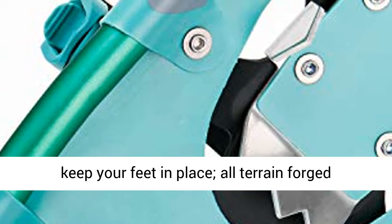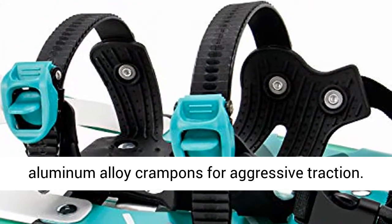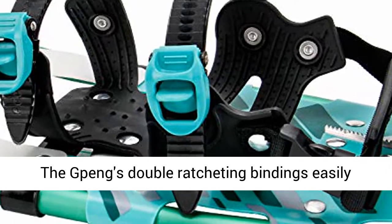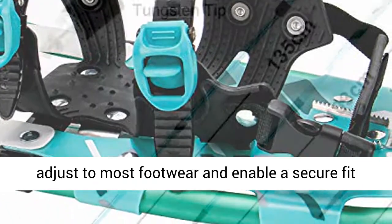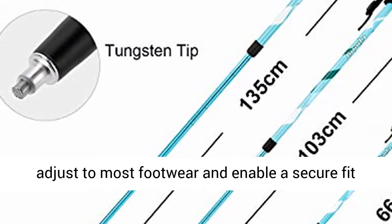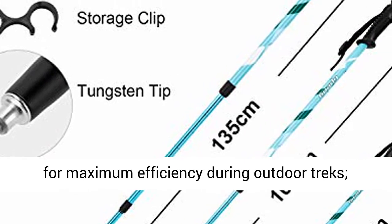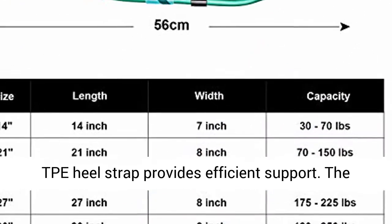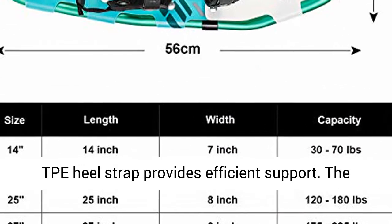Heel straps with quick-release buckles keep your feet in place. All-terrain forged aluminum alloy crampons provide aggressive traction. The Gpeng's double ratcheting bindings easily adjust to most footwear for a secure fit, and a one-buckle tightening mechanism coupled with a TPE heel strap provides efficient support.